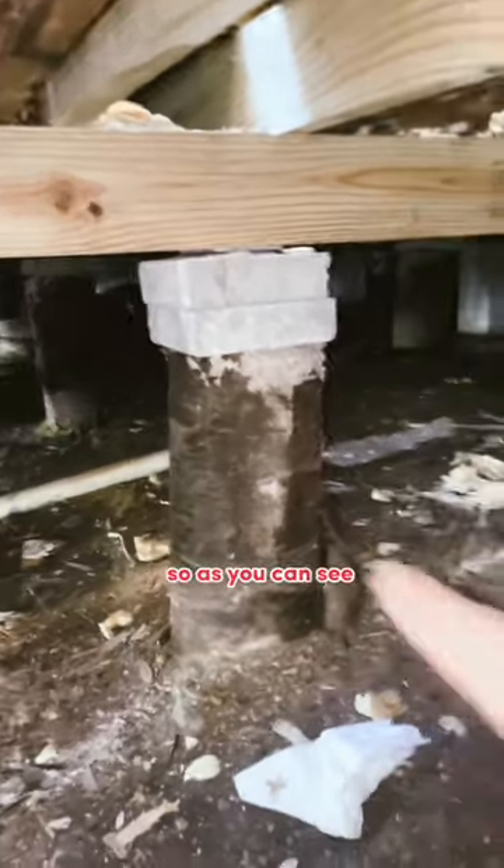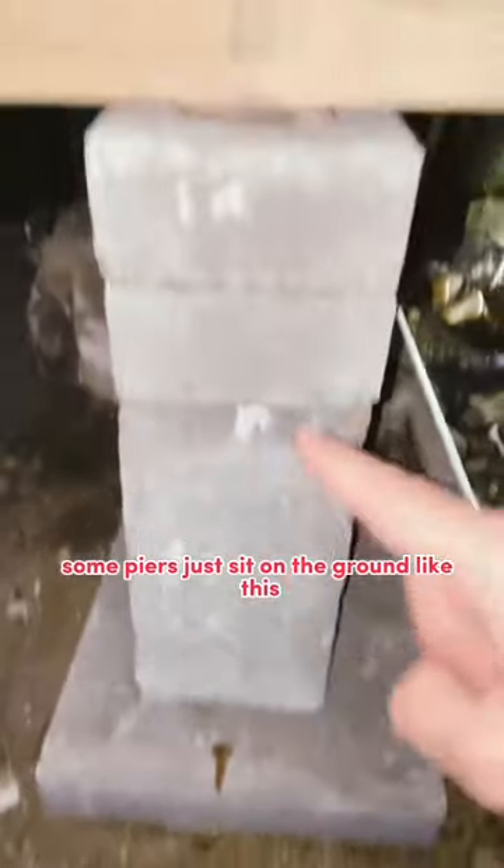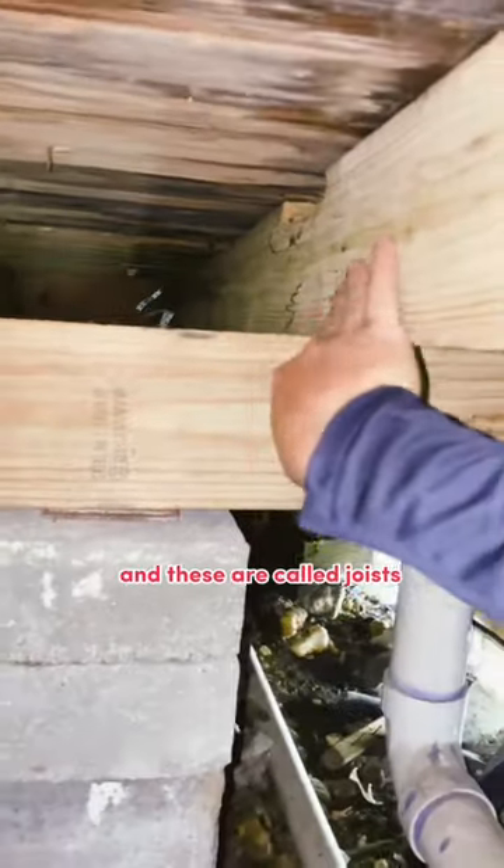Alright guys, so we're underneath the house. As you can see, these are the drilled piers. Some piers just sit on the ground like this, and they sit on these beams right here, and these are called joists.